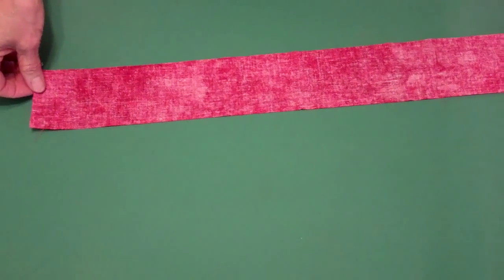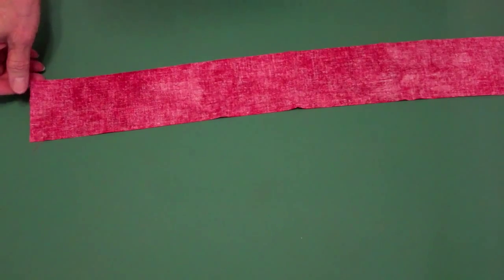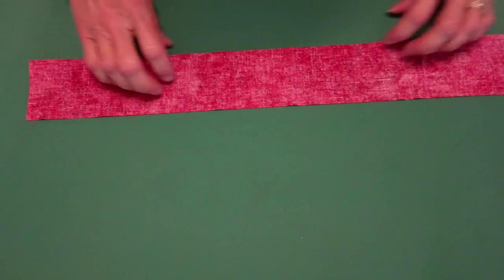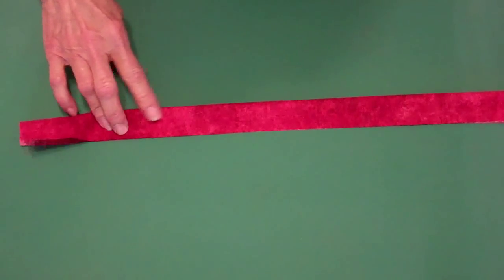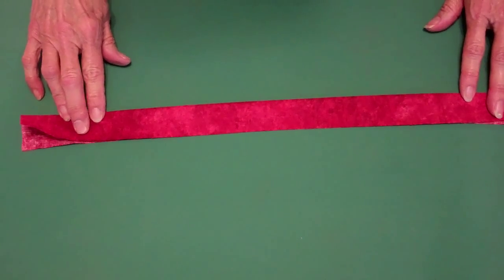Hello and welcome. My name is Joan Bassett and I'm here to show you how to attach a square end binding to your quilt. We start by cutting your strips for your binding two and a half inches by the width of the fabric. Fold it in half lengthwise wrong sides together and press.